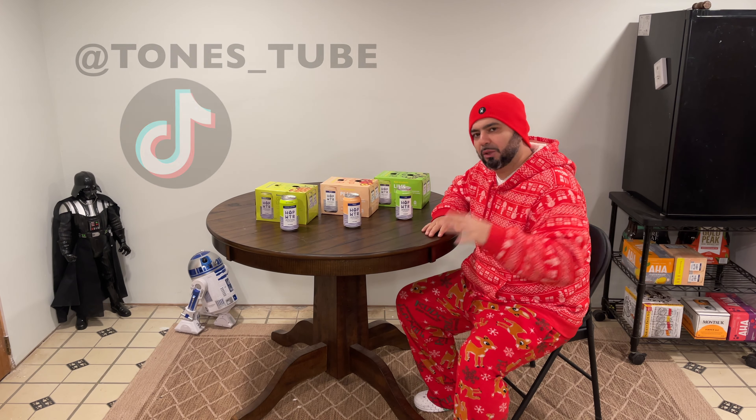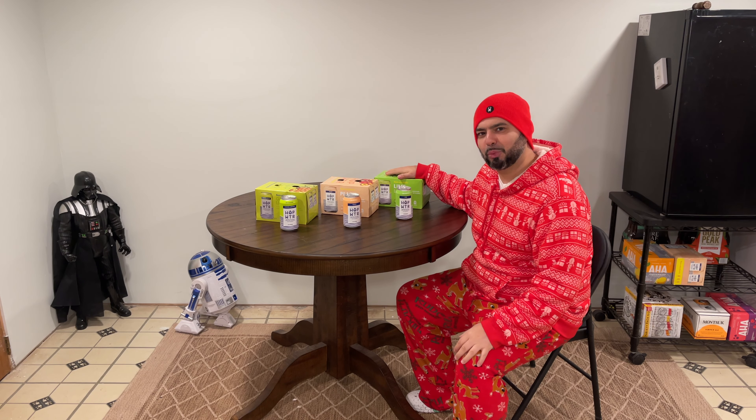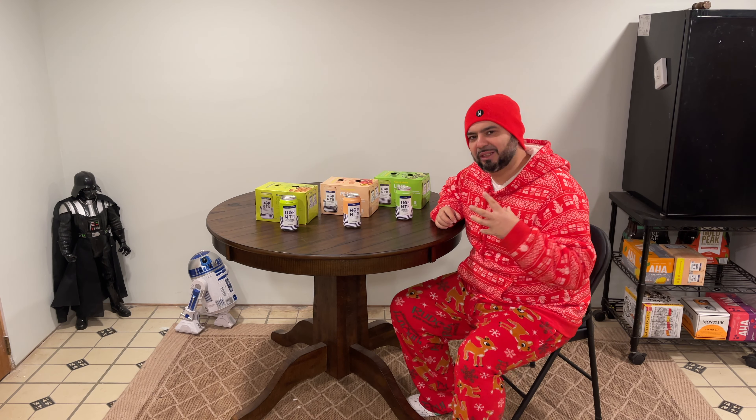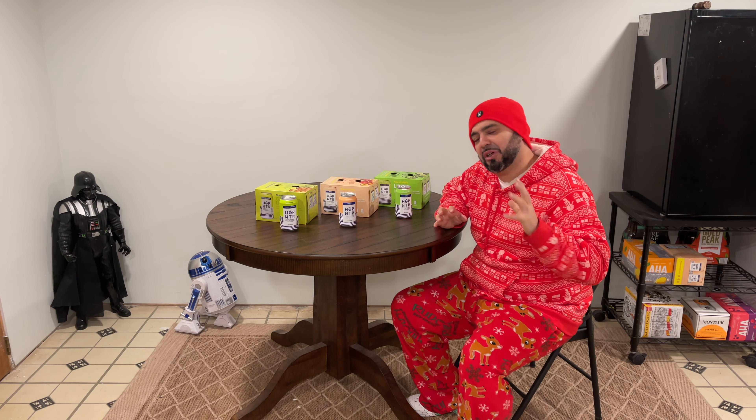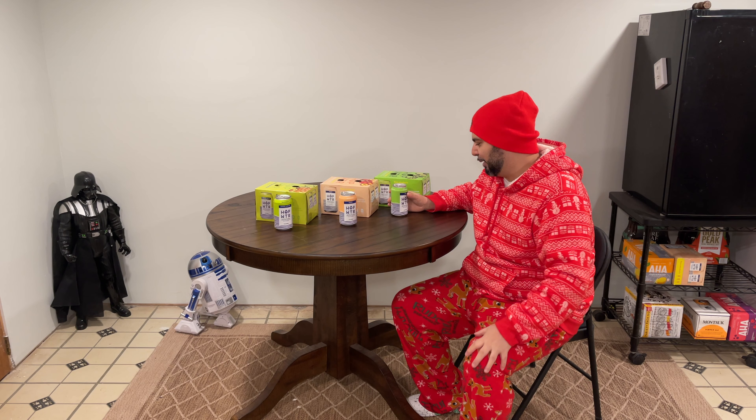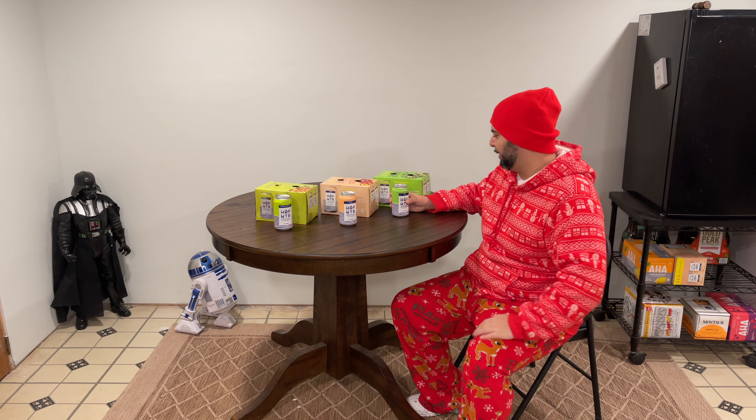Hop WTR is actually a really good drink. It's all healthy, it's all natural, and it is a great alternative to drinking beers. It has adaptogens and nootropics — it has ashwagandha in it — and it's got stuff in it that is actually good for you.